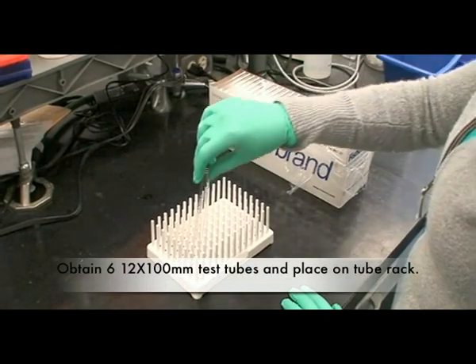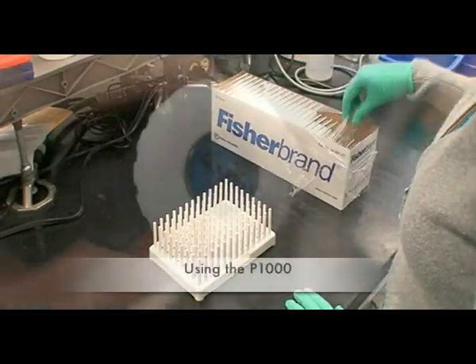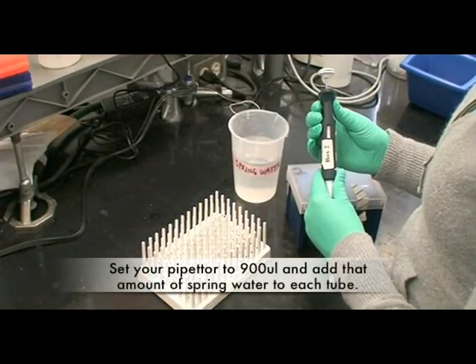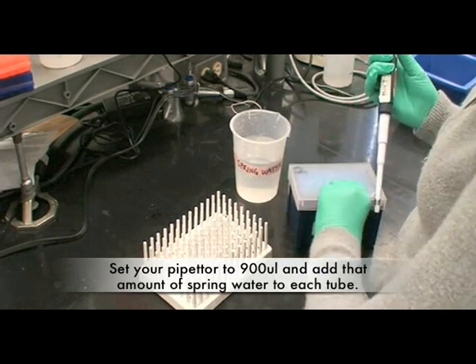Obtain six 12 by 100 millimeter test tubes and place them on the tube rack. Using the P1000, set your pipetter to 900 microliters and add that amount of spring water to each tube.